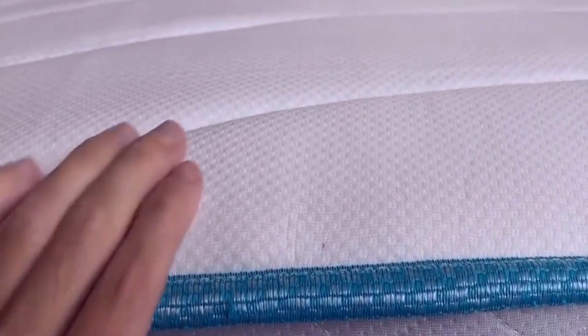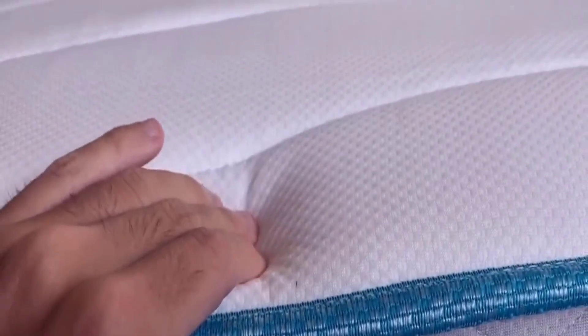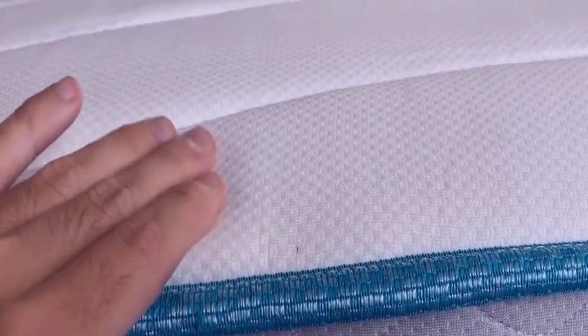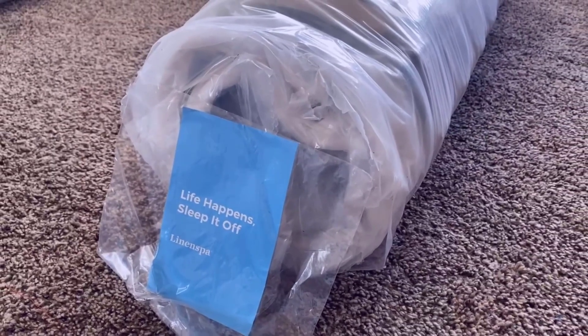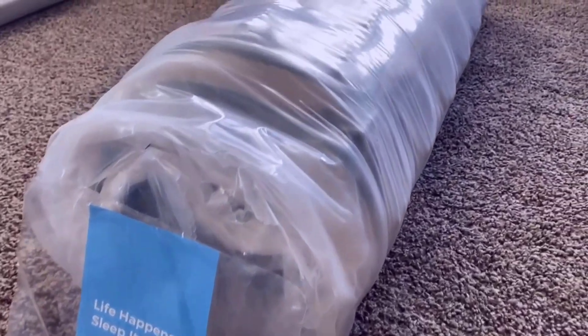Linen Spa is known for making some very high quality and comfortable mattresses and this mattress is no exception. I'm really impressed with just how comfortable and supportive this mattress is. I did want to give you a very important tip to help you get the most out of this mattress.